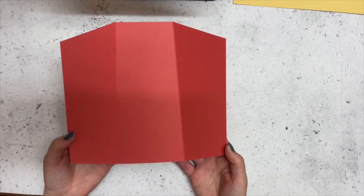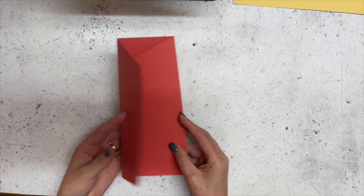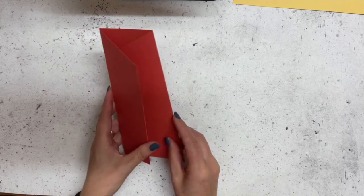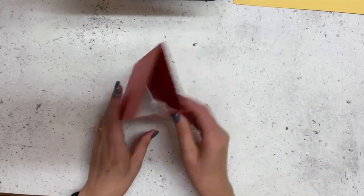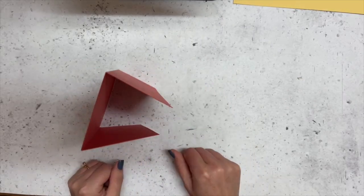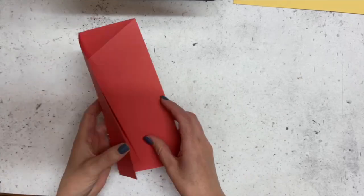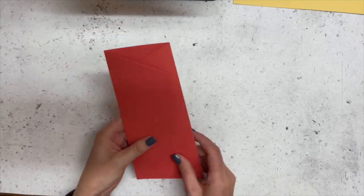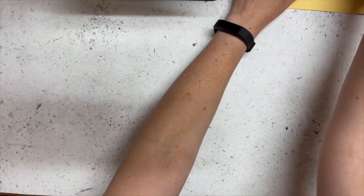I decided to make my own template based off that one, and I went through many pieces of card until I got it right. Then it wasn't until I finished my card that I realized it doesn't really stand properly. So I'm going to alter it today and see whether I can leave that bottom flat so the card will actually stand properly.